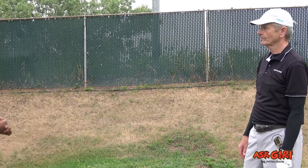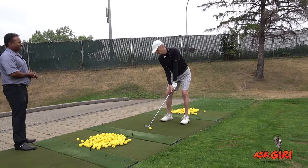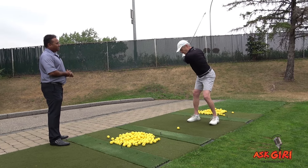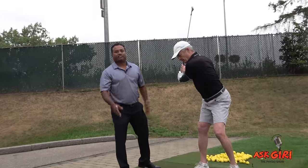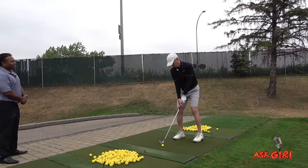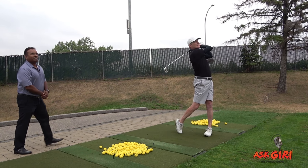We're going to talk first about the X Factor. Doug, show me your backswing — beautiful. Can you stay there, freeze for a minute? What is the X Factor? The X Factor is nothing but the separation angle between your pelvis and your shoulder girdle. That angle of separation is called the X Factor.